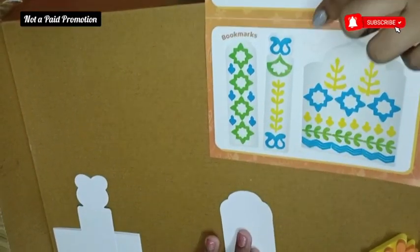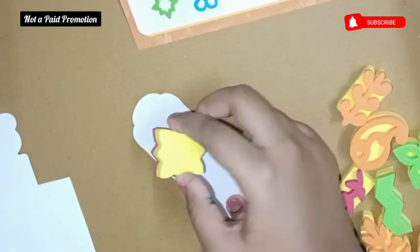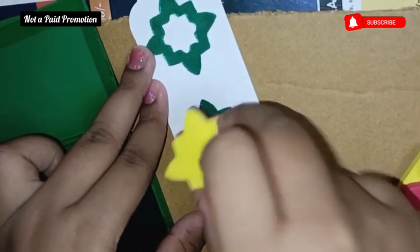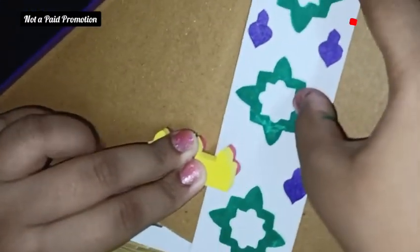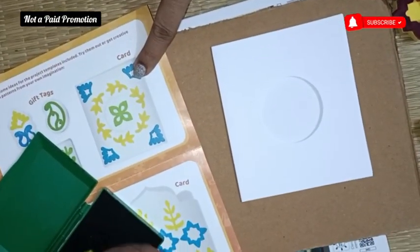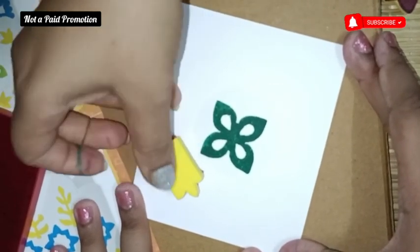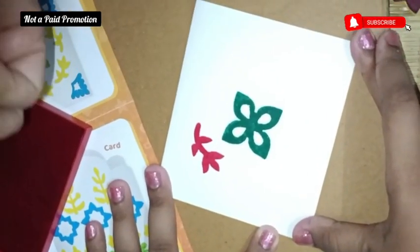Now for the Bagru block painting — the blocks can be used on both sides. The stamp pad is very good in quality and comes in three colours: red, green, and blue. My daughter needed a little assistance at first, but ultimately she was able to do everything on her own. In this art form you get three gift tags, three greeting cards, and four bookmarks, on which you can beautifully make your own patterns using the blocks.